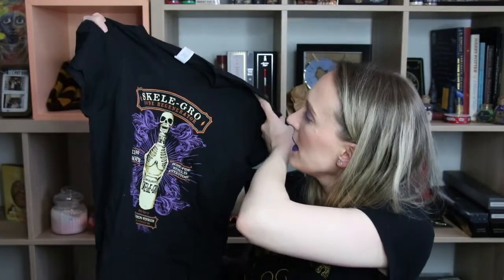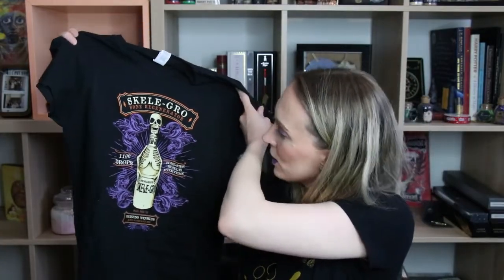Since we saw the t-shirt first, let us start off with it. This is the Geek Gear Bone Regeneration t-shirt. Purple does match my lips, so appropriately themed. Ladies medium is quite comfortable — pretty standard quality t-shirt. They're really good, very durable.